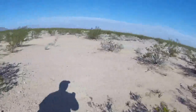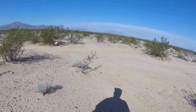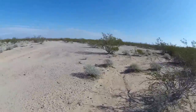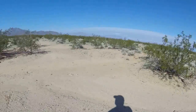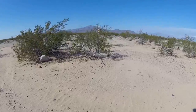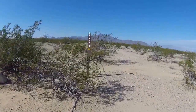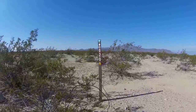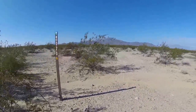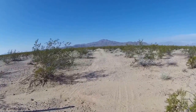There you have it — the reservoir. Very cool. Looks like the road coming in from Essex Road. So now let's go.